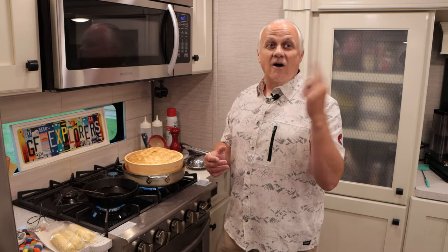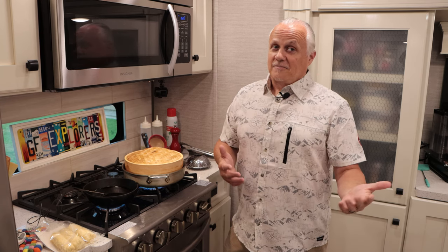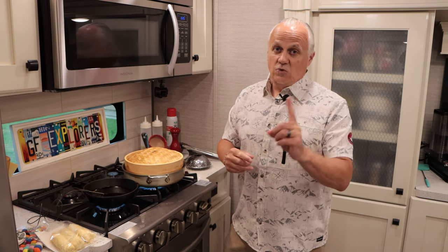These are appetizers — we're not eating these all the time. It's okay to have some fried food every once in a while. Our favorite motto is everything in moderation. So we're going to go ahead and deep fry these because you will get the best results.